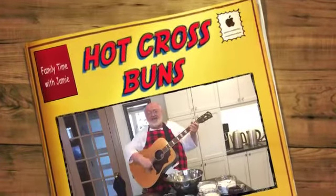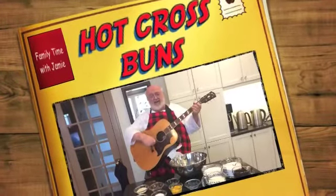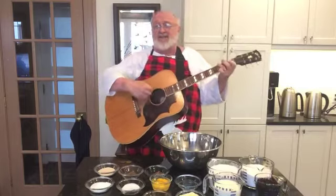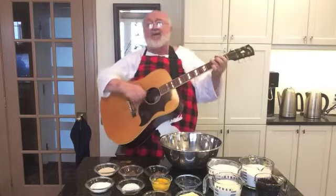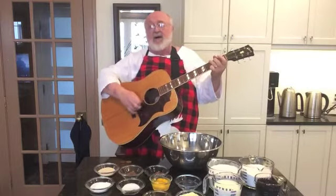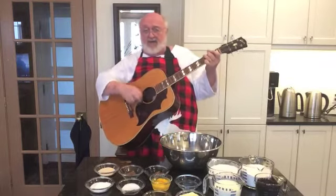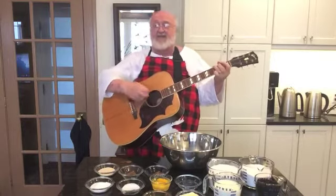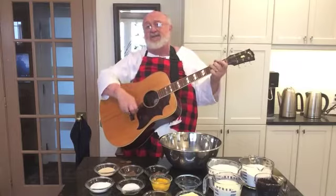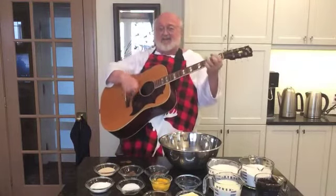Hot cross buns, hot cross buns, one a penny, two a penny, hot cross buns. If you have no daughters, give them to your sons, one a penny, two a penny, hot cross buns.